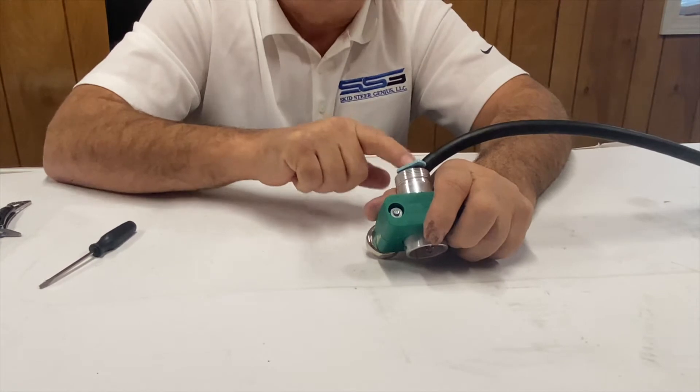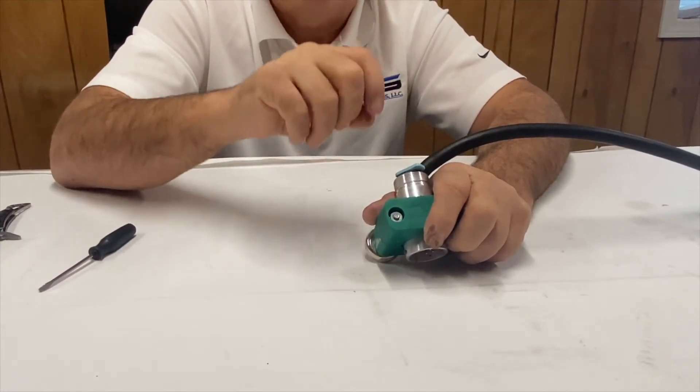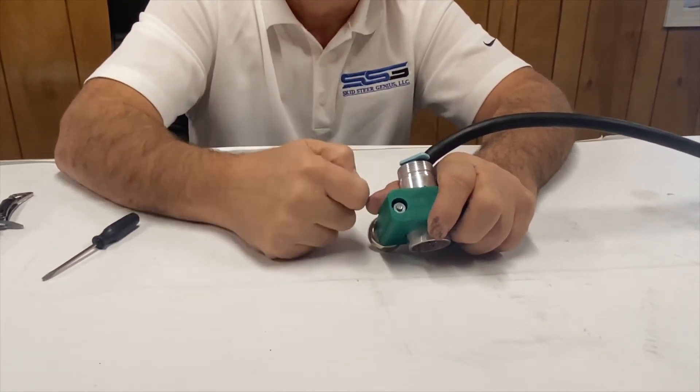Also remember: sometimes in these connectors you'll look inside and see little white pins — those are the seals. You want to make sure you remove the seals first before you do any pin work.